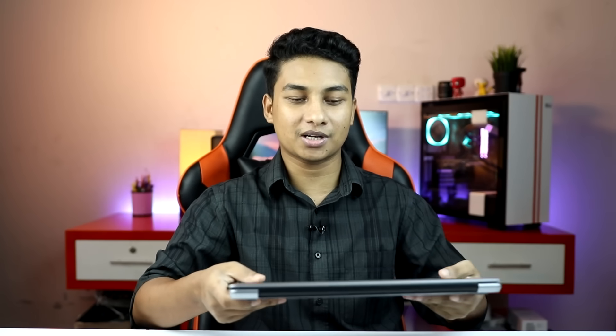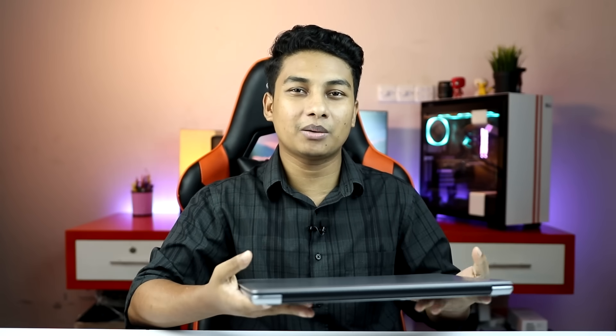It is not the slimmest laptop, but it is definitely slim and good-looking. The laptop is full polycarbonate plastic, so if you use it you will get a cheap feeling. But initially it is cheap, so you will feel that, though you will be happy with overall use.